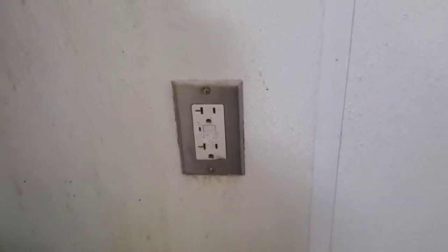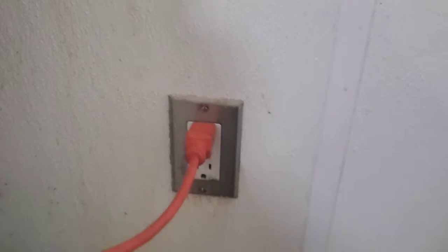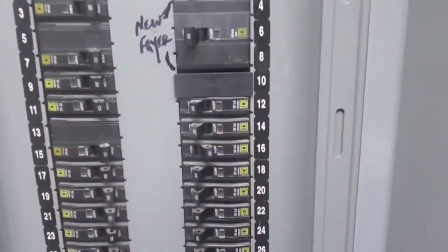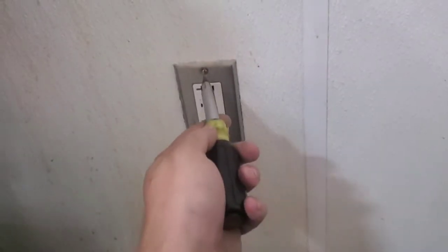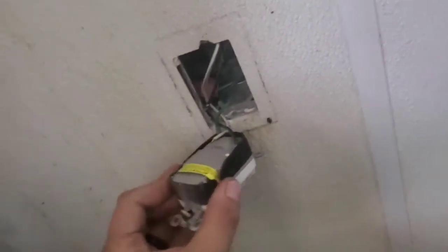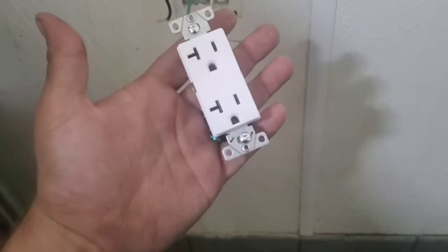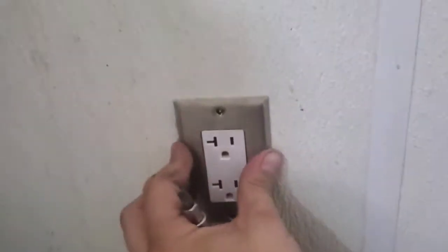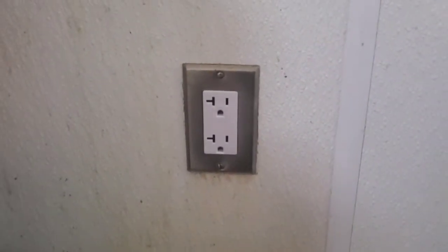It's a little quick, so let's recap. Step one: find the breaker. Step two: remove the nuisance receptacle. Step three: install a proper receptacle. And that's that — no more nuisance tripping.